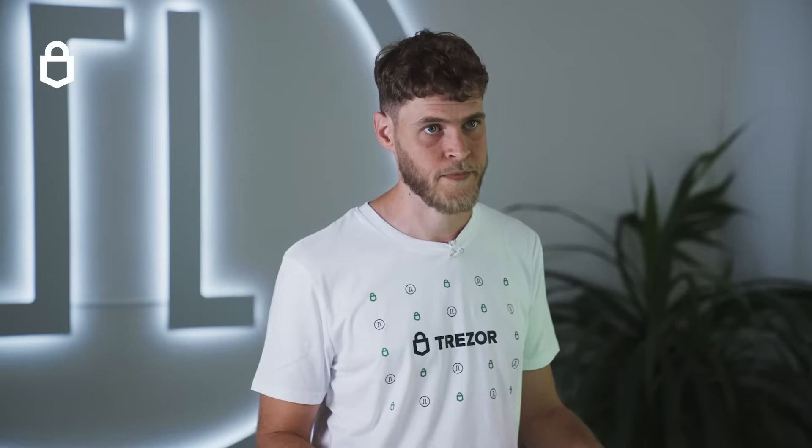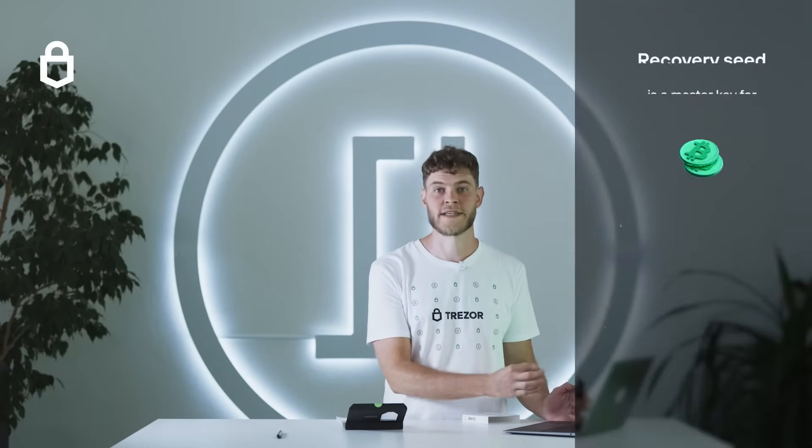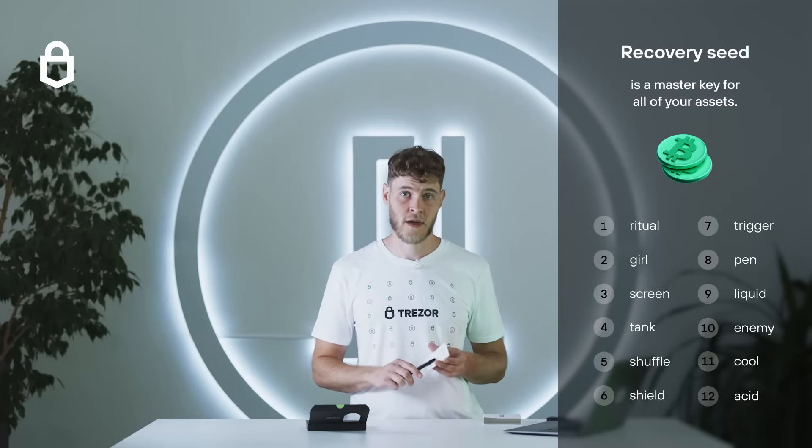Every new Trezor needs to be set up and backed up by you before you start using it. Backing it up just means writing down the list of words that you see on screen during the setup process in order. That list is known as a recovery seed. The recovery seed is a master key to all of your assets so you need to keep it secure and safe.